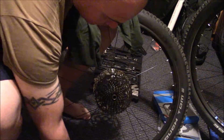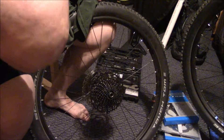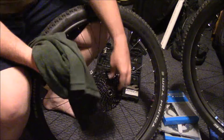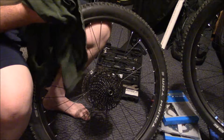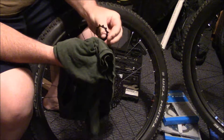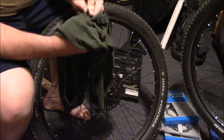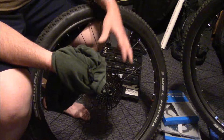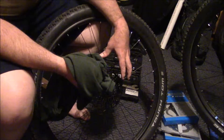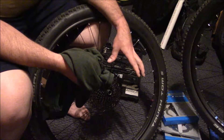Better yet, use a degreaser and chain lube. This already has some grease on it so I'll set that aside. I'm going to pull the cogs off one at a time and wipe them down. I'm not going to show the whole cleaning process since I've done a drivetrain maintenance tutorial already — I'll put the video on pause, and once it's cleaned and off we'll remove the whole thing, set it aside, and put it on the new bike.